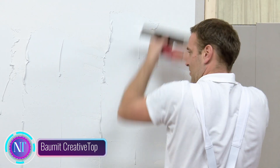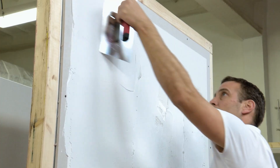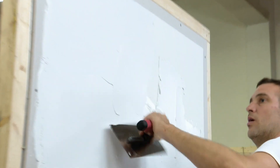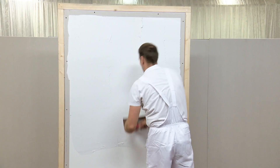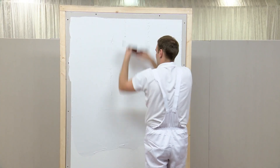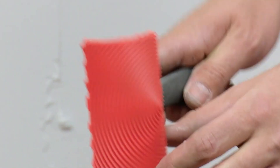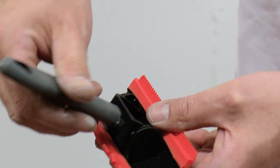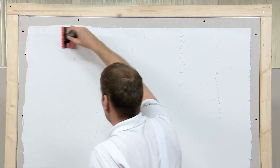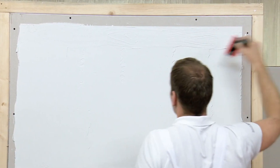Vomit Creative Top: natural wood imitation is all the rage, and Vomit Creative Top offers a fantastic solution. It's easy to use and in high demand. The process is similar to what we've seen before but with a twist: instead of a roller, a special float is used featuring a corrugated surface. When this float interacts with soft plaster, it immediately creates a pattern that looks just like natural wood.